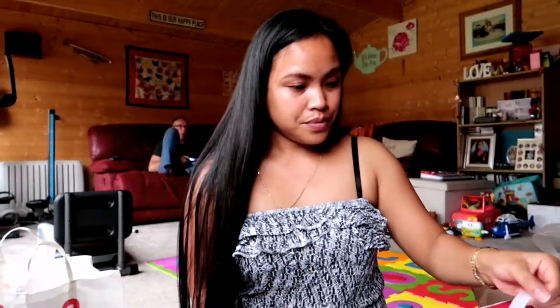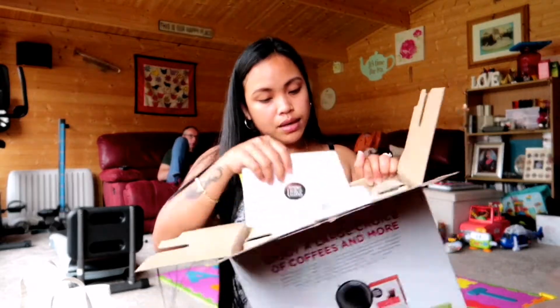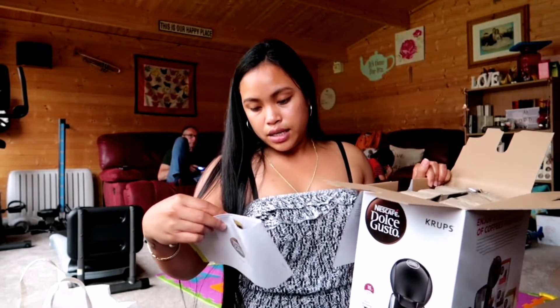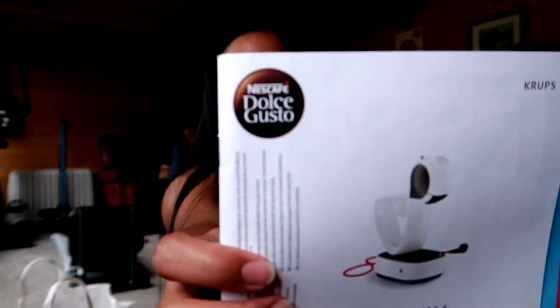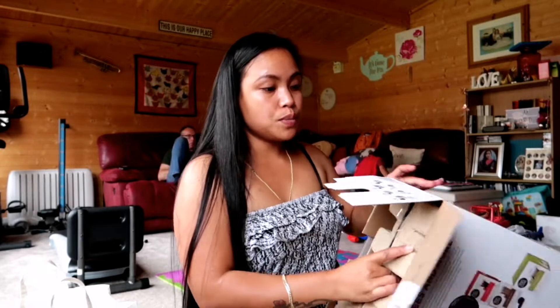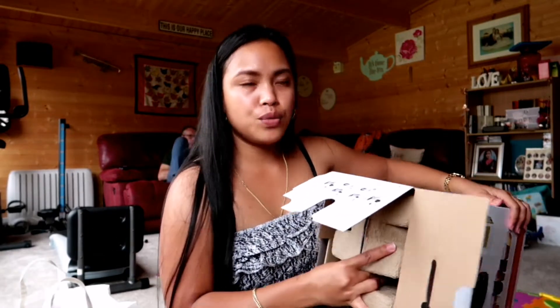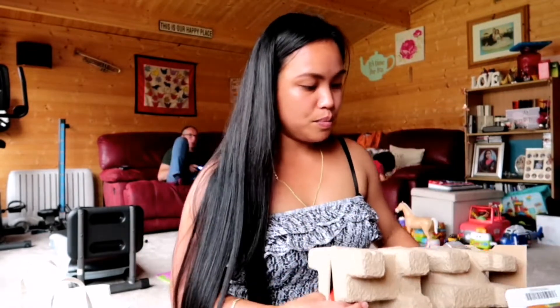Let's unbox this and see what it looks like. Did you open it already? What's inside the box? There is an instruction manual. Inside the box is a Nescafe Dolce Gusto — that's the name of the machine. We got it on sale, half price! It's supposed to be more than 100 pounds but we got it for only about 50% off. We are lucky! It's quite heavy, be careful.